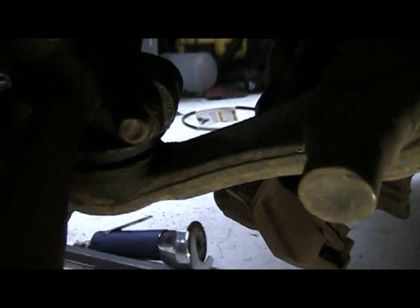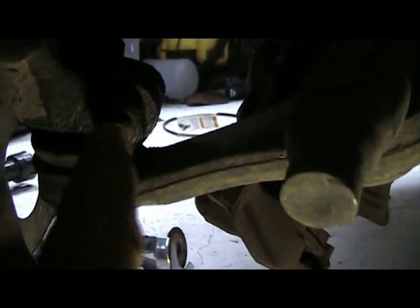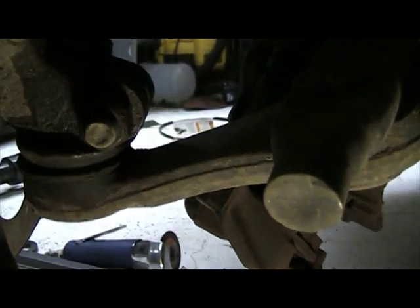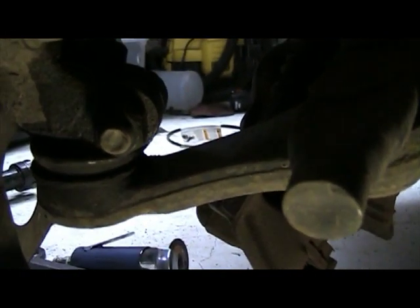Alright, here's our pinch nut, lower ball joint. We've got to get this popped out of here, so we're going to pull this nut off and tap this bolt straight out the other side, and then this will separate. Then we can pull our axle apart.